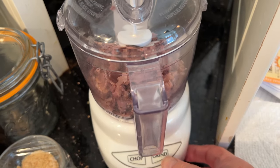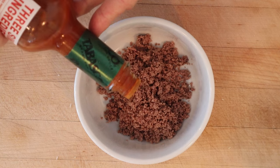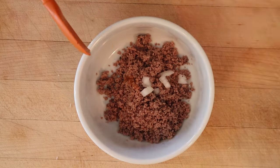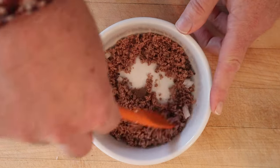First thing we're going to do, grind up some roast beef. To a half cup of ground roast beef, we add three drops of Tabasco sauce, half a teaspoon of chopped onion, half a teaspoon of lemon juice, and of course half a teaspoon of anchovy paste. Mix it all together.